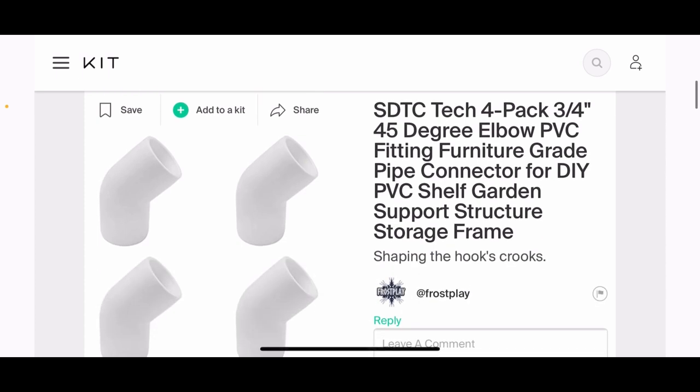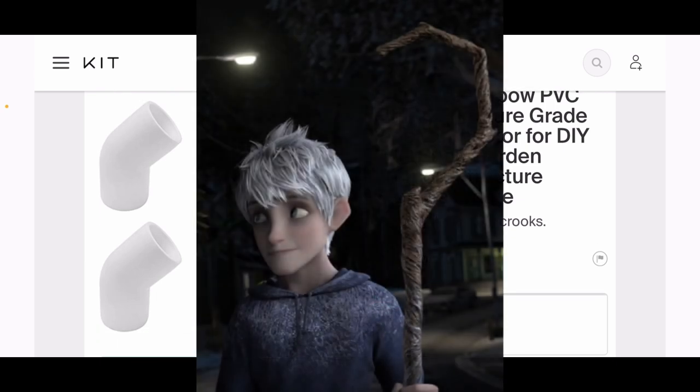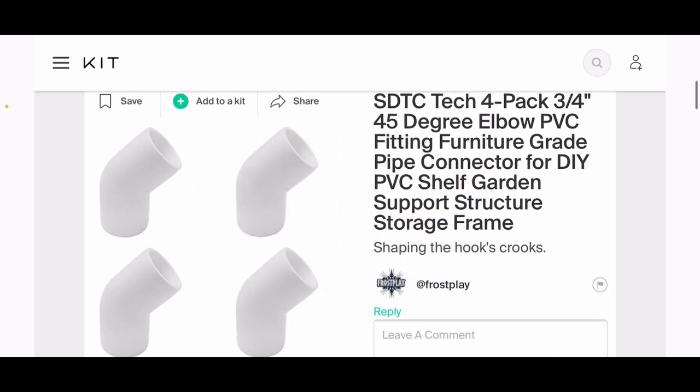These are also three-quarter inch PVC pipes, but the difference is these are connecting elbows. As we're building the hook, we're going to use these 45-degree angle connectors in order to build the actual arc of the hook.